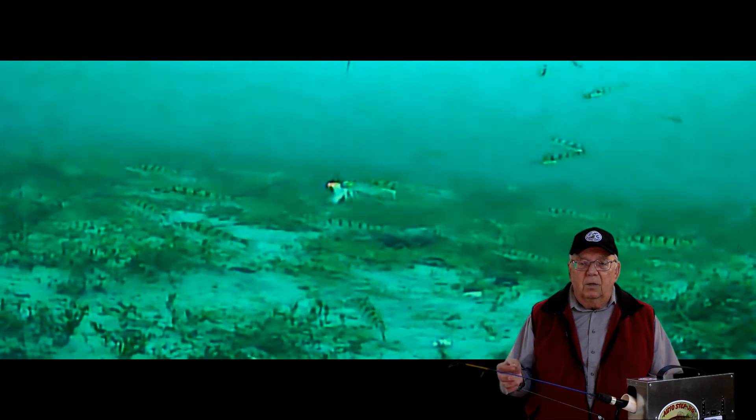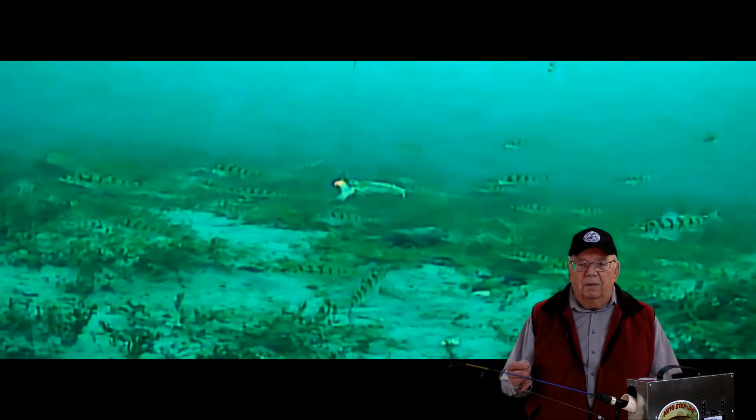It's always fun to see a school of perch. The depth here was 25 feet.